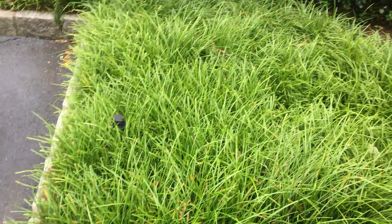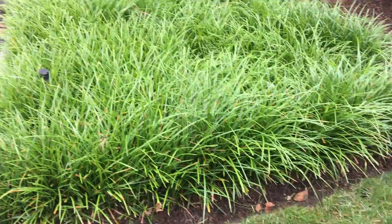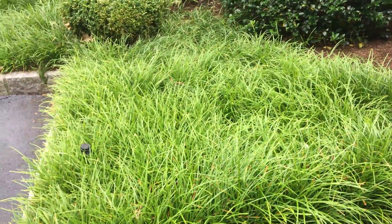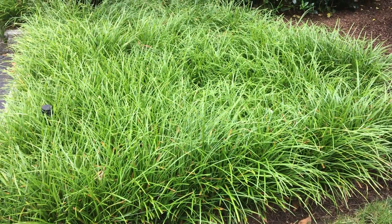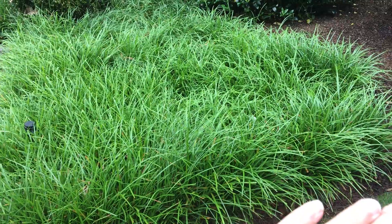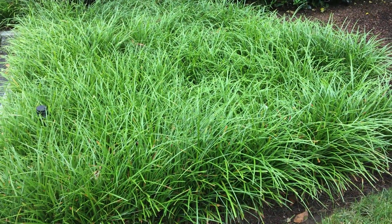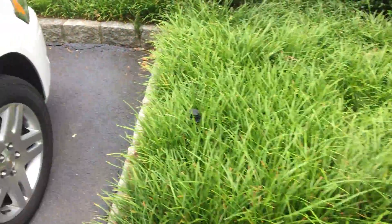This is all Spicata Liriope — it's more of a ground cover Liriope. The tops of these Liriope all have last year's winter burn. Essentially, the top quarter of these plants dies off during the winter, and you're supposed to trim just the top quarter off so you don't have any of this dead-looking stuff on top.